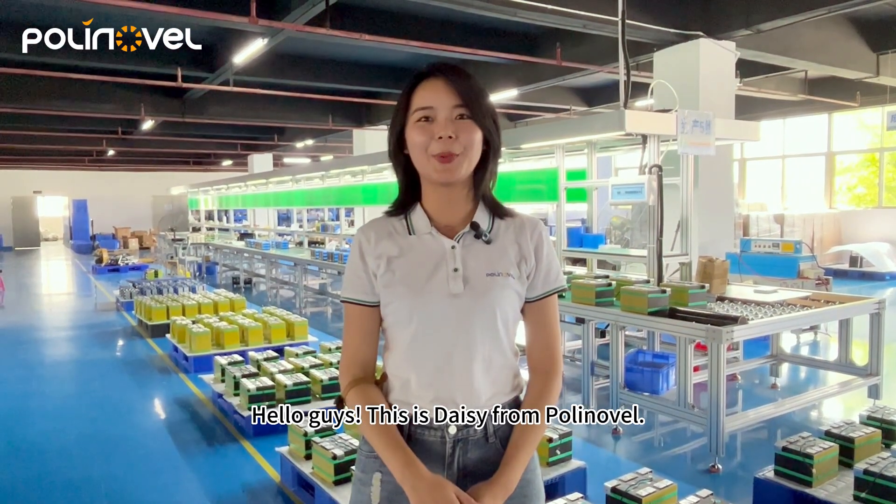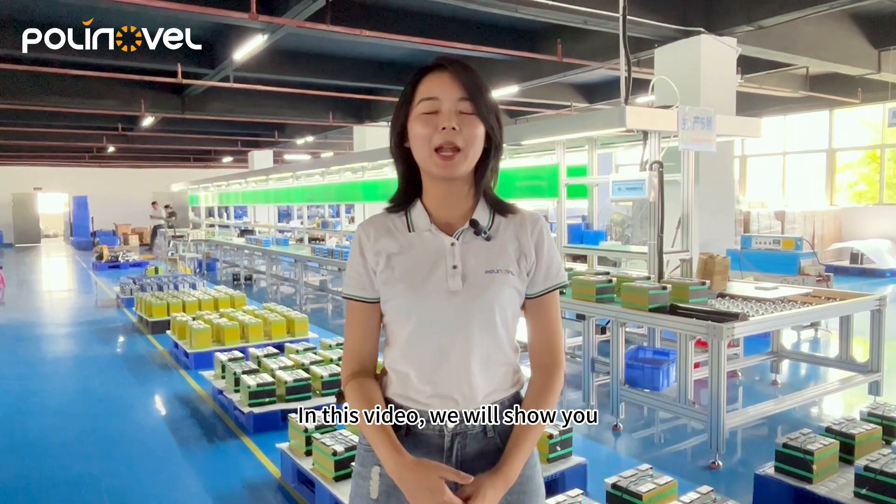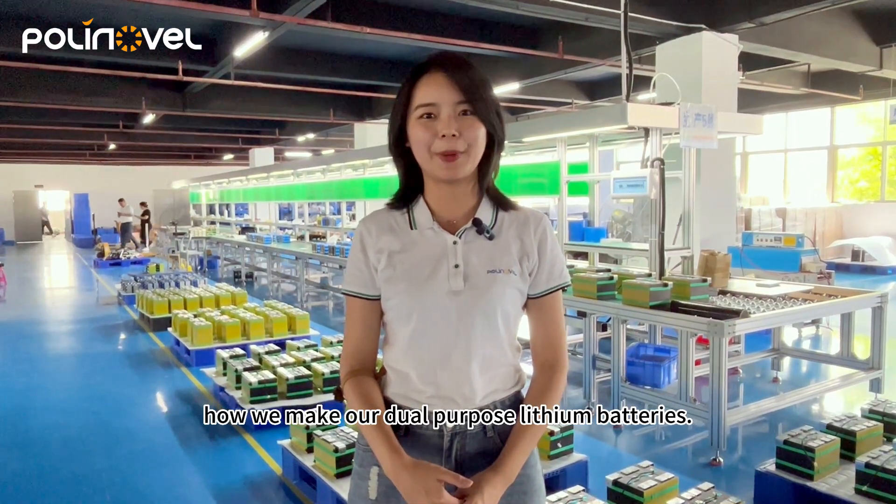Hello guys, this is Stacy from Prenovo. In this video, we will show you how we make our dual-purpose solution batteries.